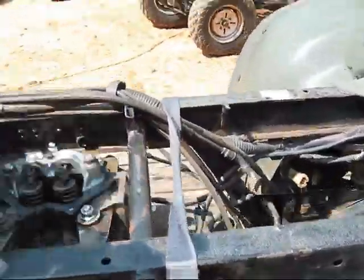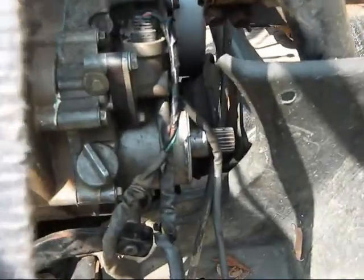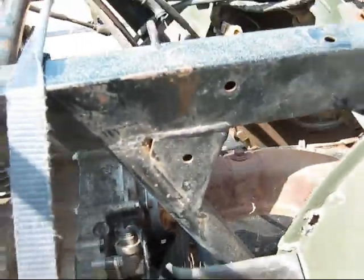The motor's built into the Foreman. The valve cover's in there, the boot. The motor's just sitting in here but the boot was messed up, so we got to order another boot.